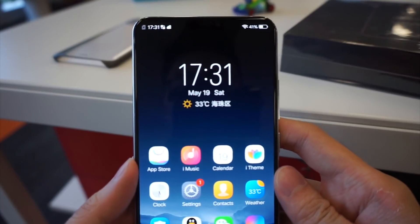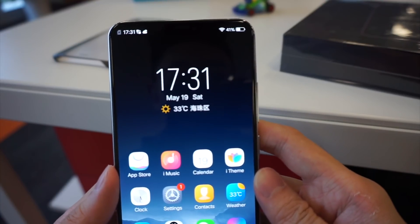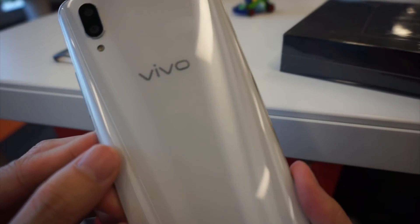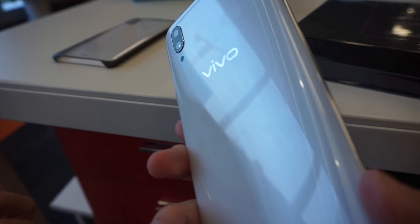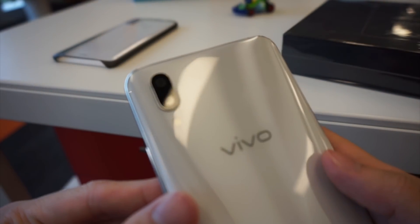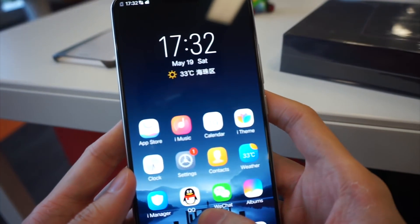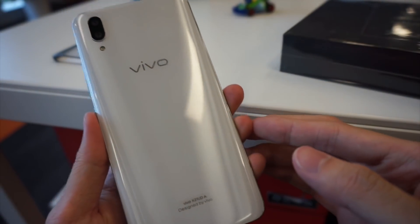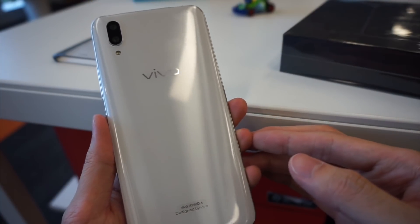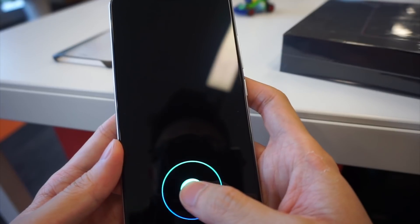Let me introduce the specifications of the Vivo X21. It comes with a mid-tier Snapdragon 660 processor, 6GB of RAM, and 128GB of internal storage — expandable with microSD. At the back it has a dual 12 megapixel camera. On the front you have a gorgeous 6.28-inch Super AMOLED display. It also has a 3200 mAh battery, which I'll definitely test. And most importantly, it has that super awesome under-display fingerprint sensor.